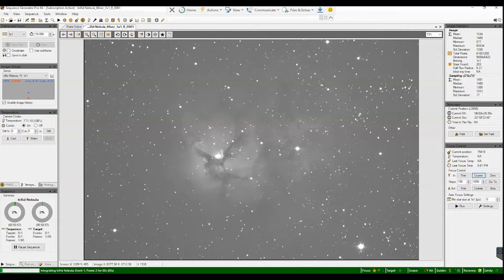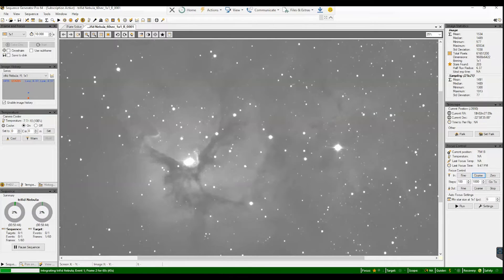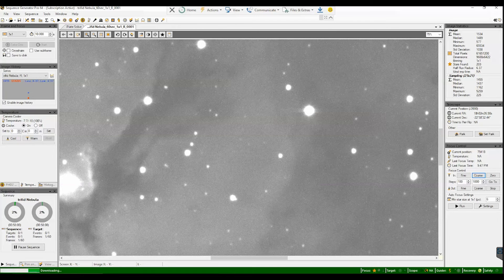As soon as the picture downloaded I knew I got something really big. I have never seen so many stars using the C-14. Most of the stars, even though they are a little bloated because of the 3,910mm focal length, are visible. I'm super happy that it shows that many stars in that one-fifth of an arc-minute field of view — that's like holding a needle in front of your eyes. I'll stack at least these 10 luminance pictures and show you. Whenever it's not cloudy I should be able to take a color picture too.